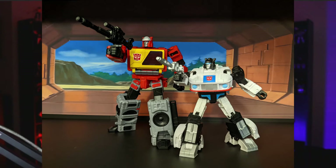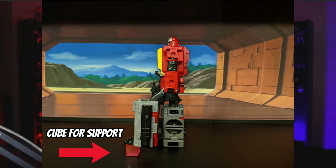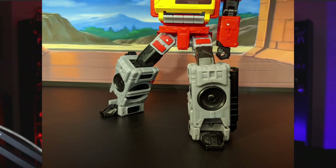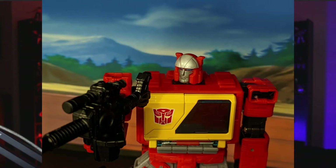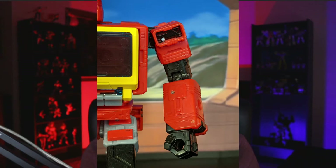The next pose is the shooting action pose. First, bend one of the knees 45 degrees, then rotate that same leg forward 45 degrees. From there, bring the opposite leg outward to the side — you may need to adjust the leg to make the figure sturdy. After that, bring the arm with the blaster up 90 degrees, then turn the head and blaster so the figure is looking down the sight.